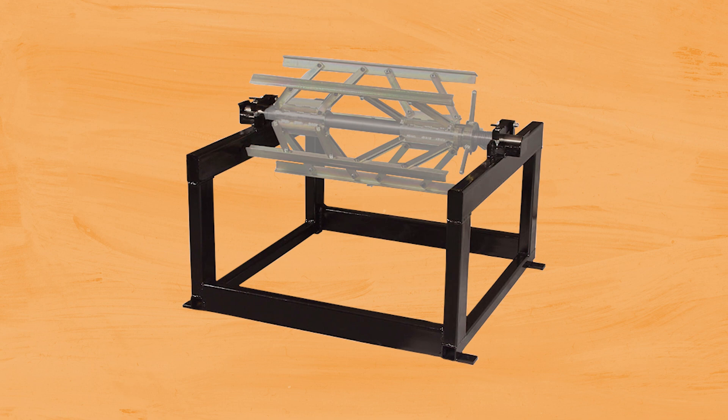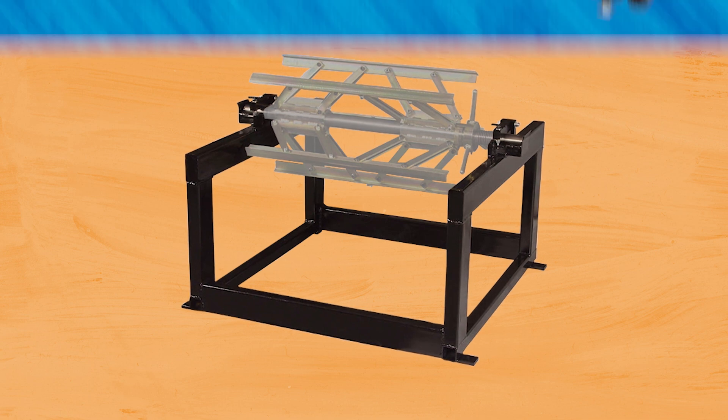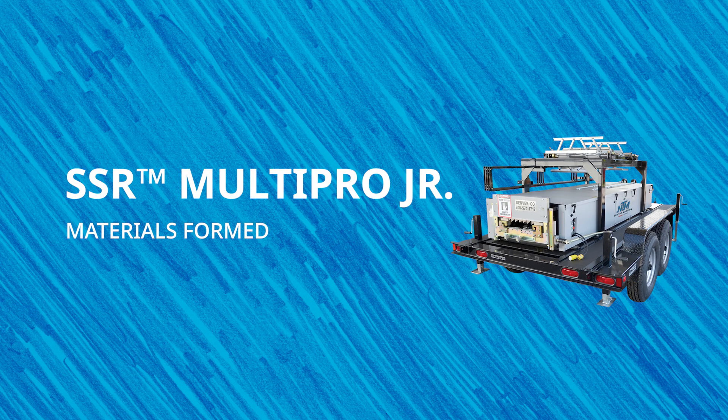The maximum coil diameter your SSR can hold is 32 inches with an overhead reel rack and 45 inches using the freestanding decoiler. When it comes to types of materials, the SSR can form 28 gauge to 24 gauge painted, galvalume, and coated galvanized steel.